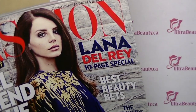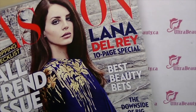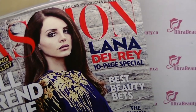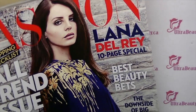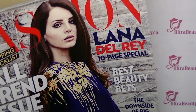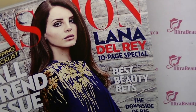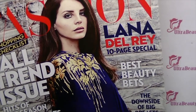I just received the September issue of Fashion Magazine and one of my favourite artists Lana Del Rey is on the cover and she is wearing a very nail-inspiring outfit. So I was thinking that today I am going to do a tutorial inspired by this design on Lana Del Rey's outfit.